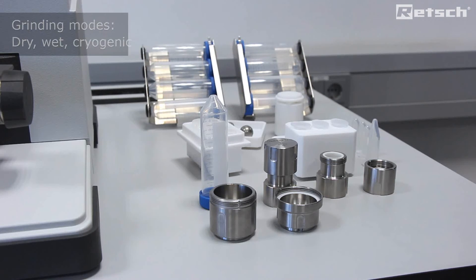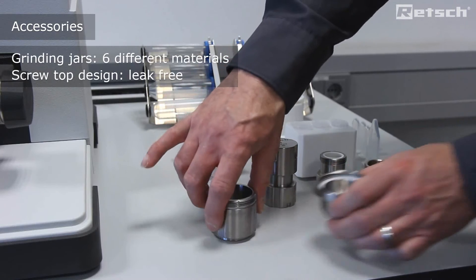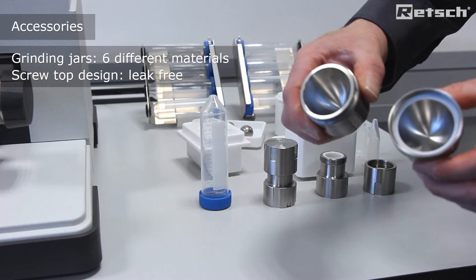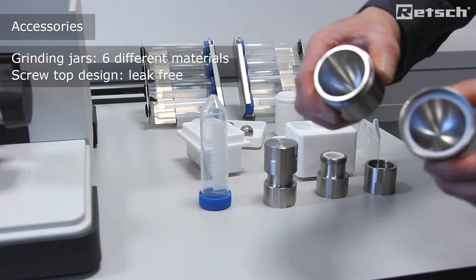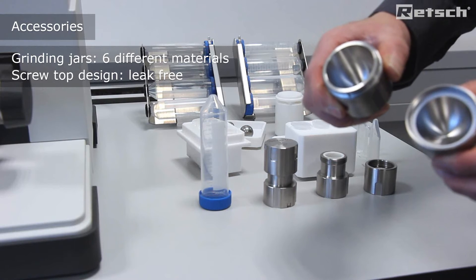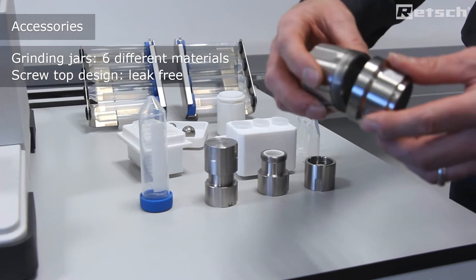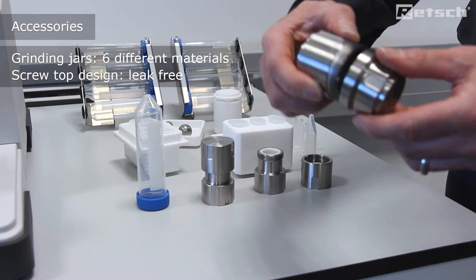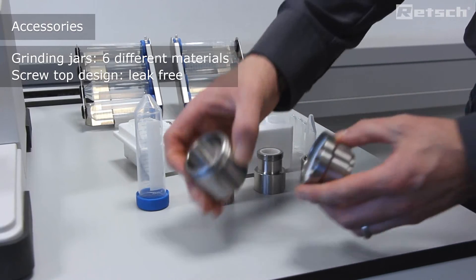We supply and offer a very wide range of accessories to facilitate many application areas. These include grinding jars which are available in different materials for preserving the sample neutrality during preparation. Here we can see the grinding jars with the lid and the barrel, whereby we see a screw top design. This allows for leak-free preparation both wet and dry.